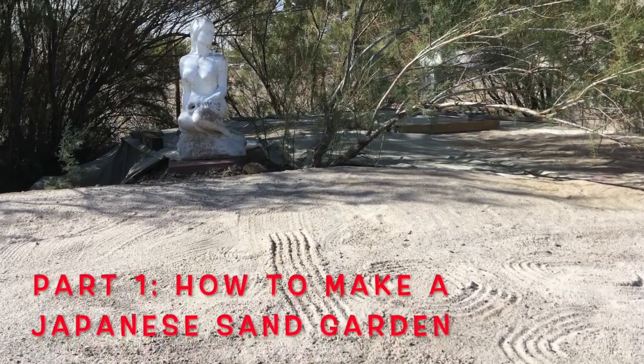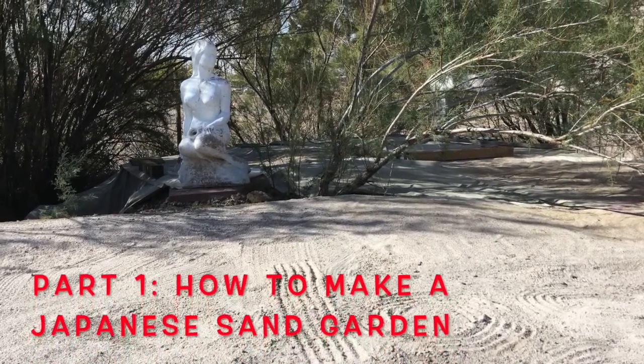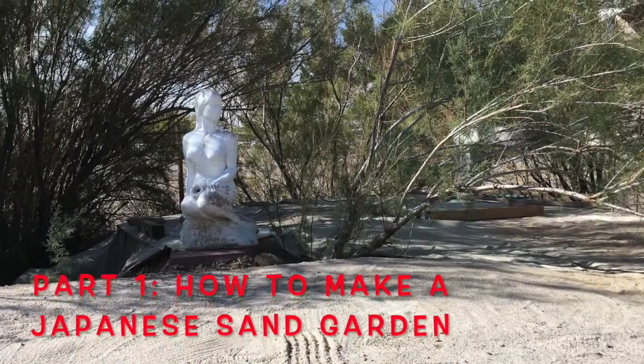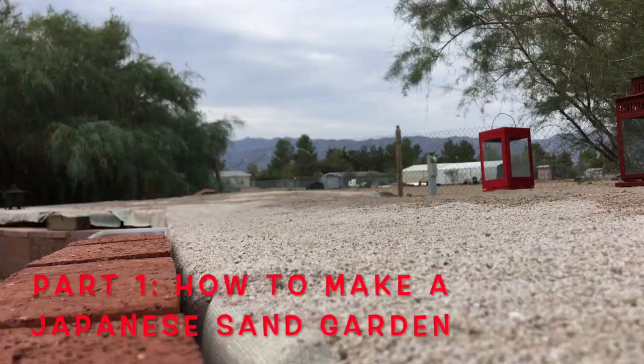Part one: how to make a Japanese sand garden. The basics. This is going to be a two-part series. Nothing very fancy, just very basic.